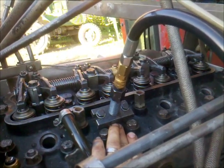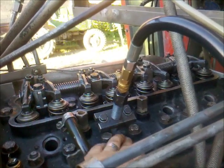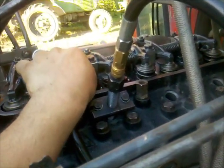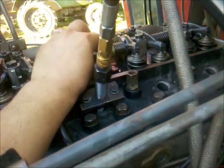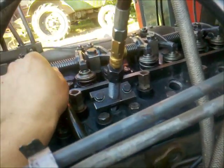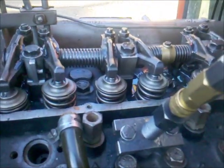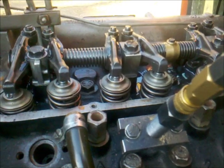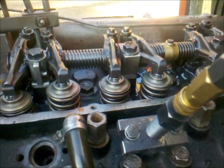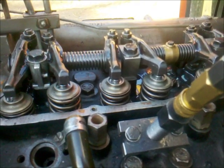So what was the problem? The problem was not adjusted valves. Every valve has to have a clearance. If this clearance is not available, the valve is not properly closing. That means no compression, or almost no compression.